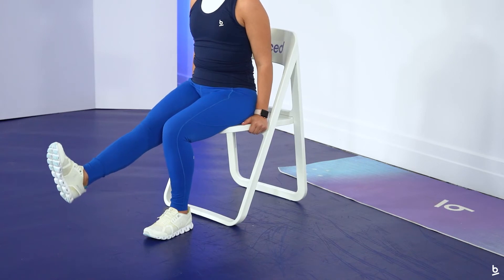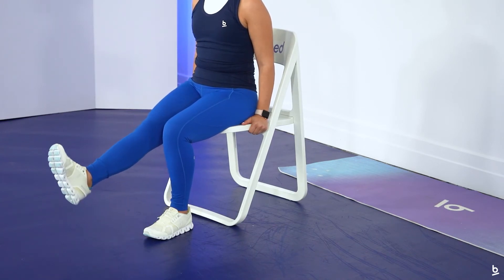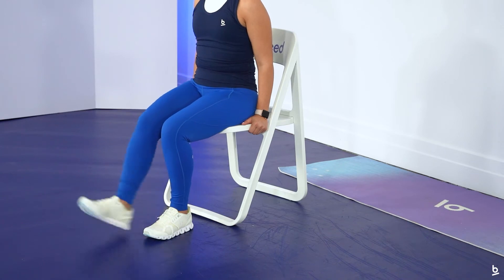We're just doing that 10 times this first time through. Here we go — 10, 9, 8, 7, 6, 5, 4, 3, 2, and 1. Go ahead and shake that out. Let's switch to our opposite side.